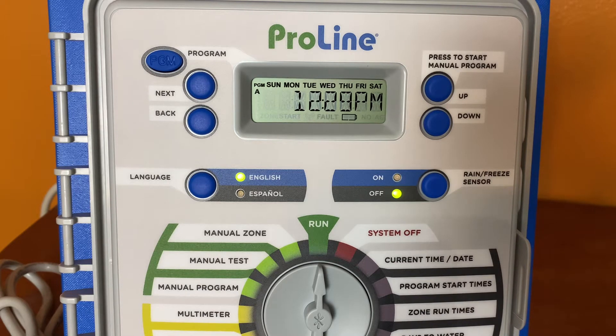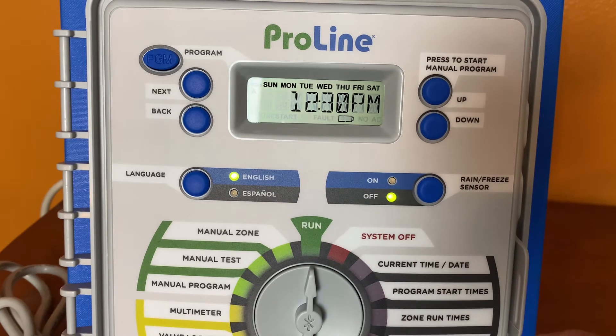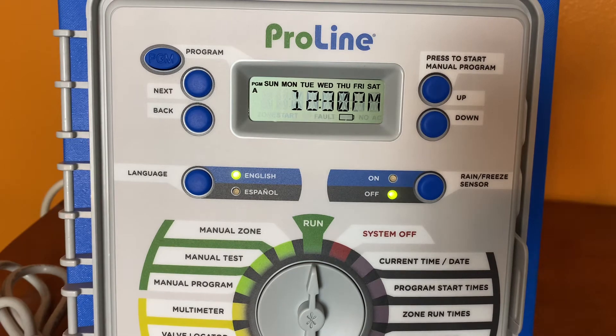Hi, I'm David Strait with Weathermatic Tech Services, and in this tutorial I want to share with you how to utilize the multimeter function of your ProLine 1600 controller. This will help you in testing your transformer, the battery within your panel, and even your solenoid connections downstream of the controller.